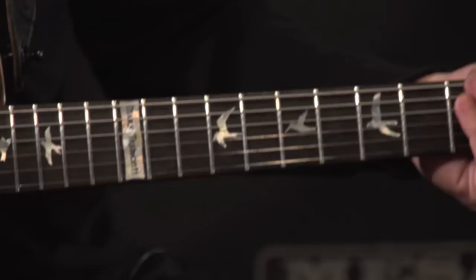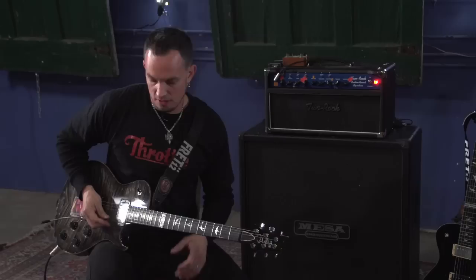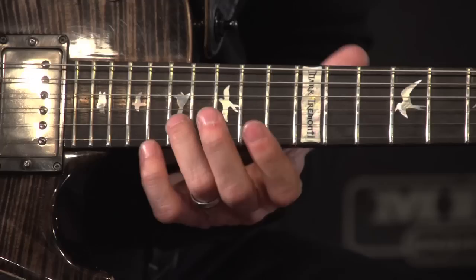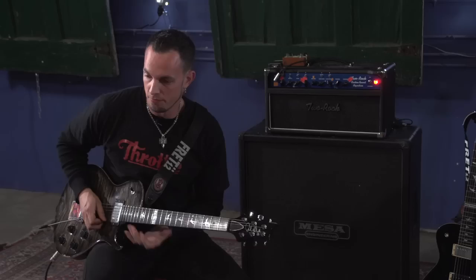This next section is a quick picking technique — a two-string picking example that shifts to two different positions. The first note you're only picking once with a downstroke. The second note you're picking twice. The third note you're picking once, back to the twice. Every time you hit the first note on the B string, you're going to pick it twice. Then you're going to shift up to the 15th fret on the E and then the 18th fret and 15th fret on the B.